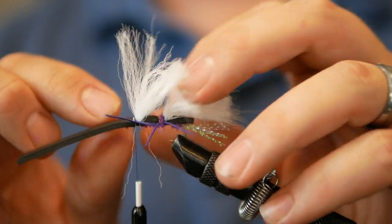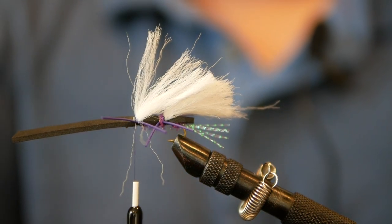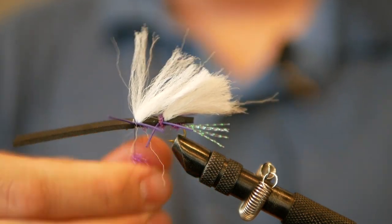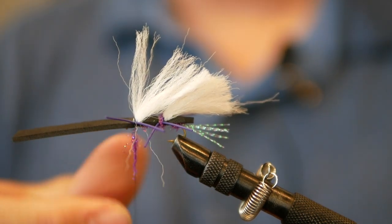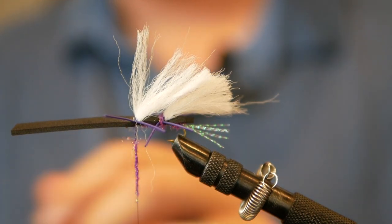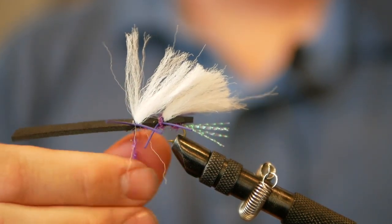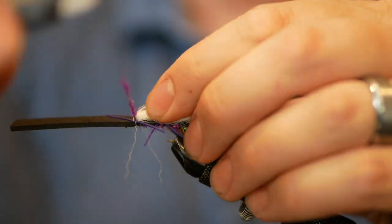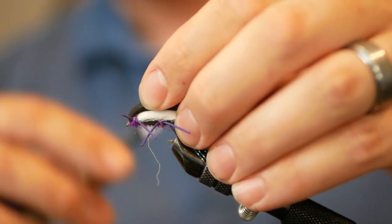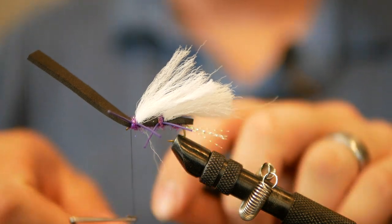When you get your legs laid out exactly how you want them and the wings laid out how you want them, we're going to finish off with a little more ice dub — not super long this time. We're going for a thin noodle because with this one we're going to finish at the head of the fly. I want to give it a little bit of a head but also need a good tie point for our whip finish. Hold those wings back, do a couple wraps over the top, then get a couple sneaky wraps in right behind the eye. Now we are ready to whip finish this fly.